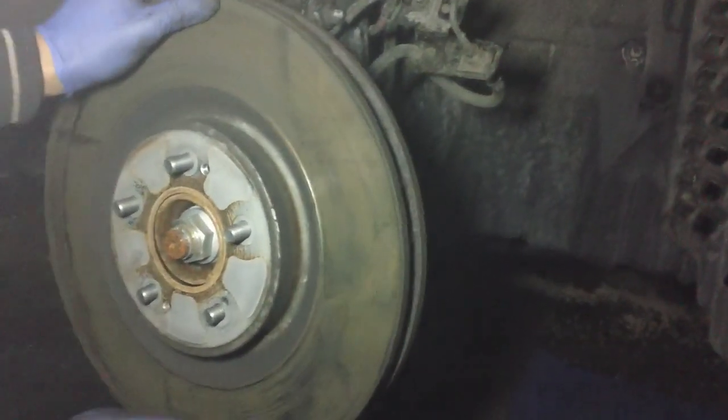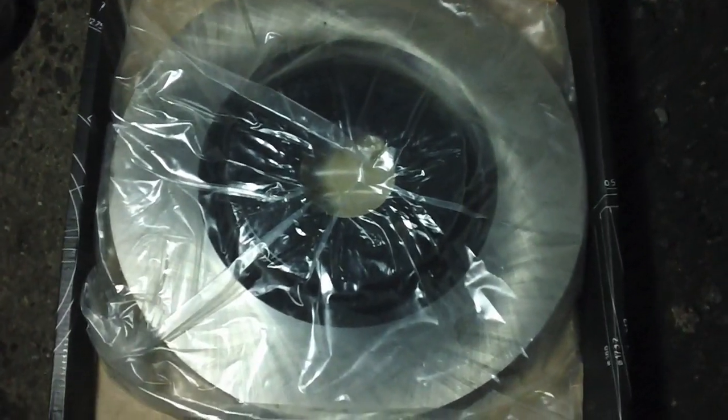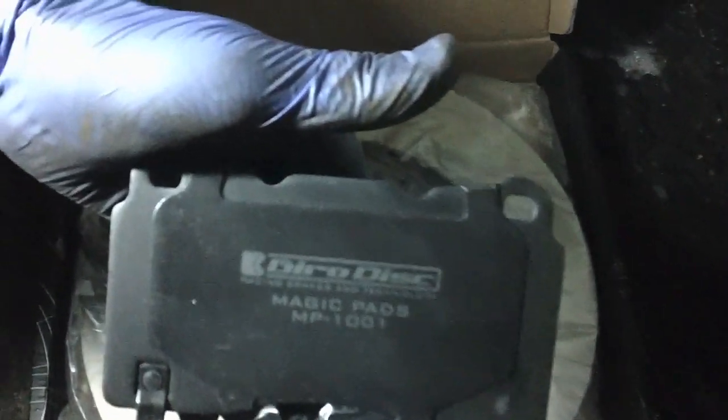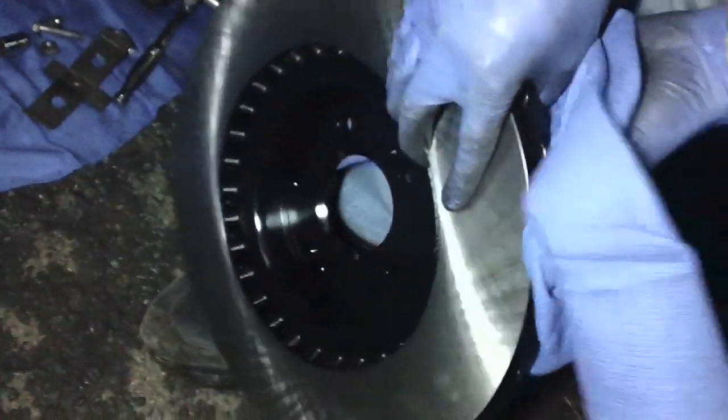Now we can go ahead and remove the rotor. Here we have the new carbon rotor as well as the Gyro Disc Magic racing pads right there. Just using some brake cleaner here to clean off the surface of the rotor before putting it back on.